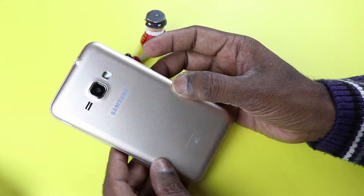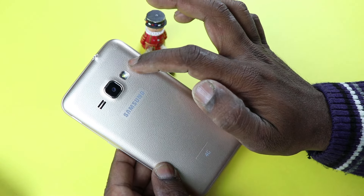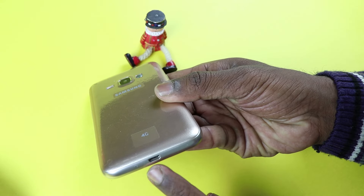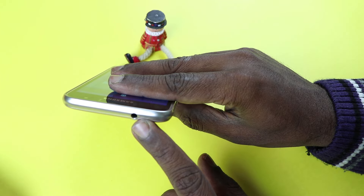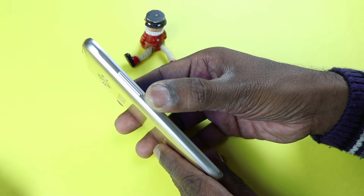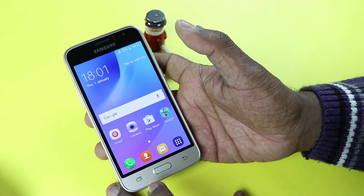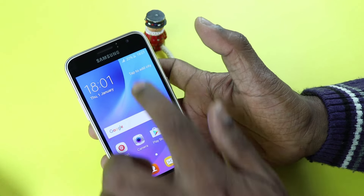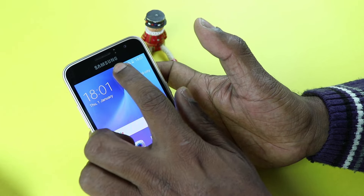Now let's check the design of the phone. The phone has a plastic body. On the rear you have the 5 MP camera with LED flash, a speaker grill, Samsung branding, and 4G branding. The bottom has a micro USB port as well as a microphone. The top has a 3.5 mm audio jack. The right side has a power button and the left side has a volume button. At the bottom we have the home key, a back button, and a menu button. The top has a 2 MP selfie camera, earpiece grill, a host of sensors, and Samsung branding.